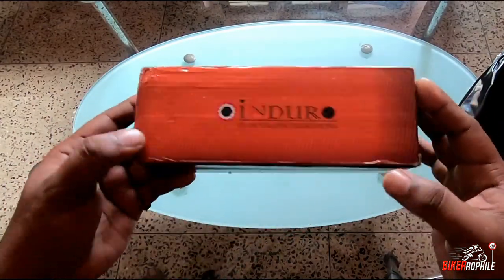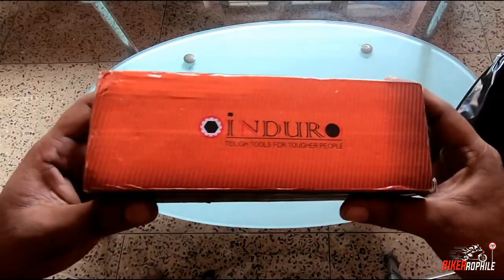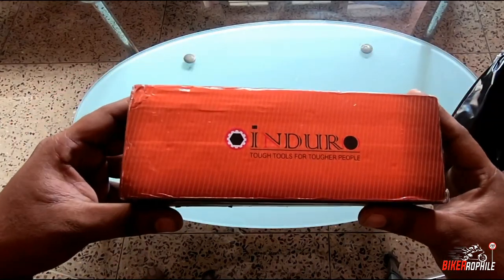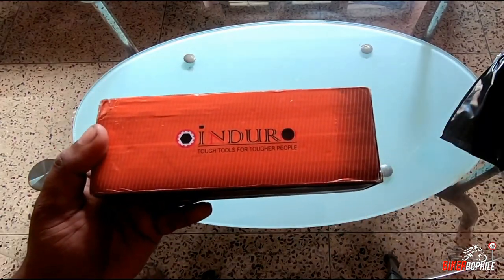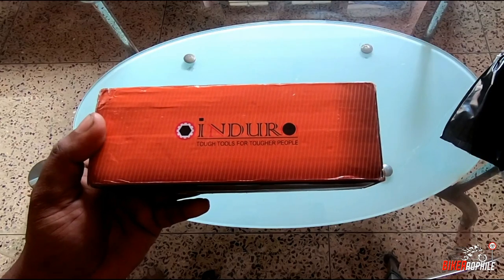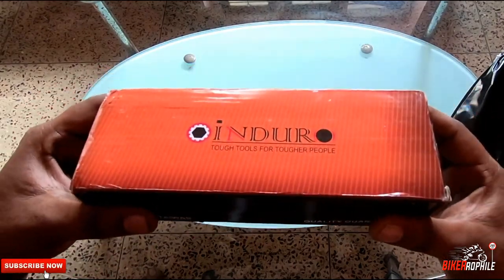It is a made-in-Taiwan product. Enduro is a professional tool manufacturer from Taiwan and they are well known there. There is also a lightweight impact driver available for half the price of this one — I'll put a link up in the description box where you can check that out.